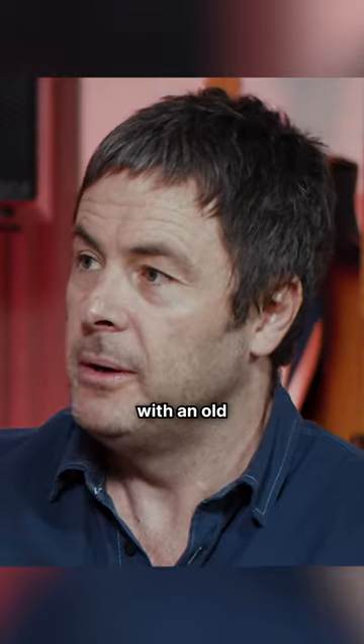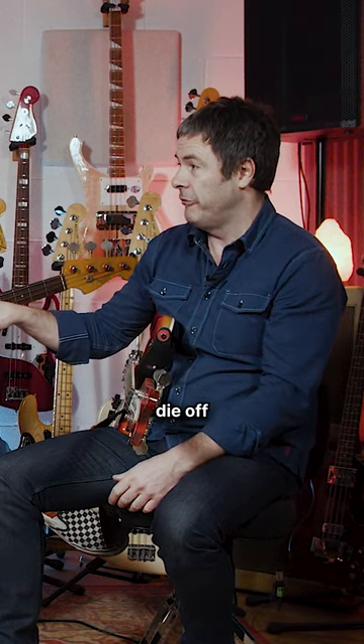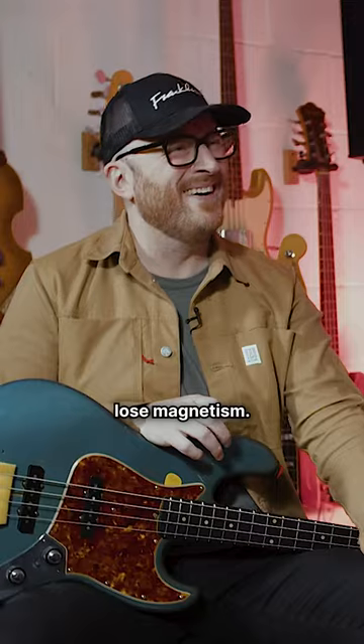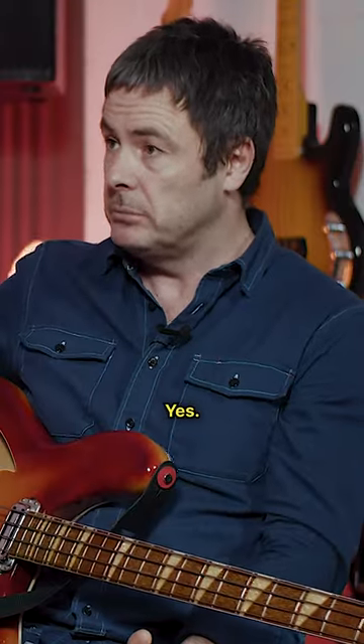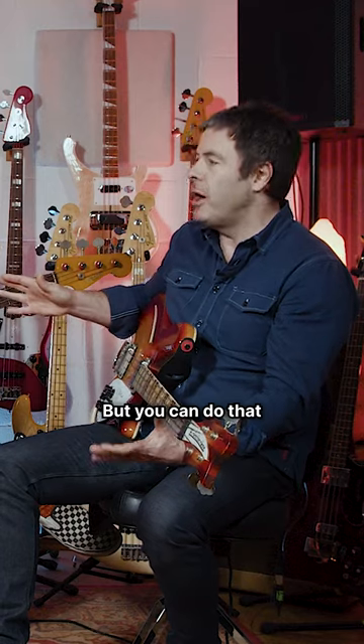When you've got a nice chunk of old wood with an old set of pickups that have aged — and they age because the magnets die off. There's nothing magical going on. Magnets lose magnetism, they dull out, they mellow. This is where the mellow sound probably comes in. And of course, string choice, but you can do that on any bass. For sure.